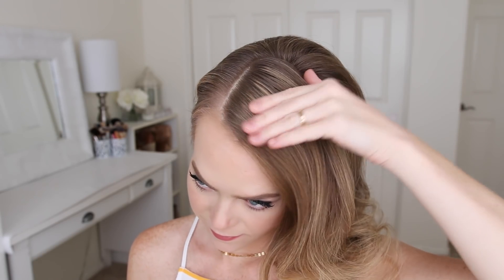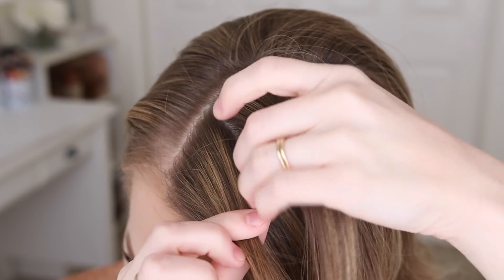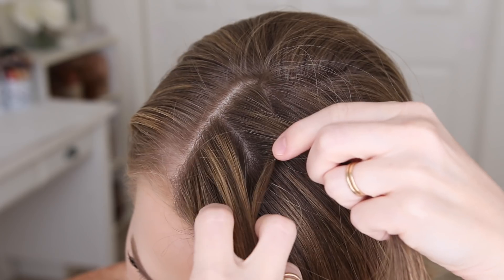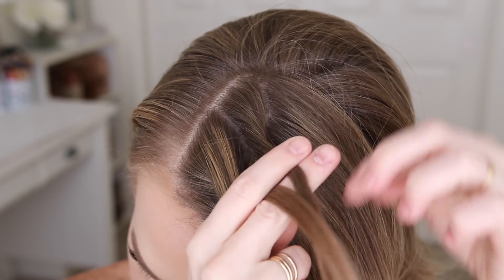For the next hairstyle I'm going to start by creating a part on the right side, then pick up a section of hair on the heavy side of the part and split it into two halves for the braid. I'm going to take a small piece of hair from the right half and cross it underneath, adding it into the left half, then take a small piece from the left half, cross it under and add it into the right half.